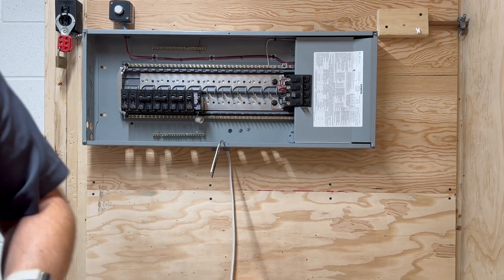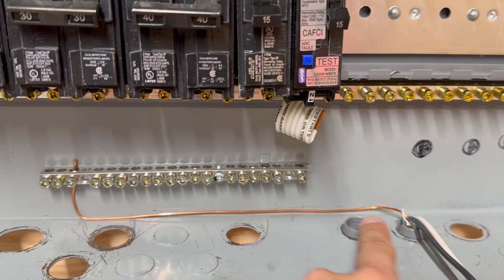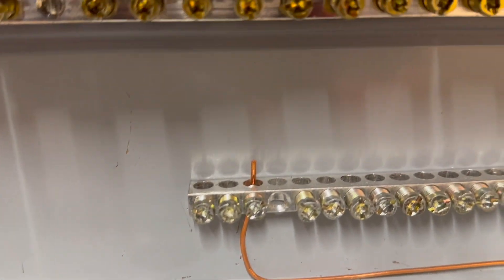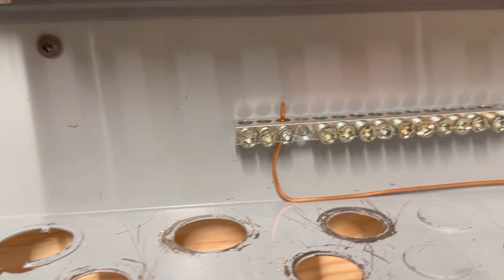I'm going to show you that now. You can see the wire is tucked nice and neat in the back, and it goes into the bond bar down at the bottom there.